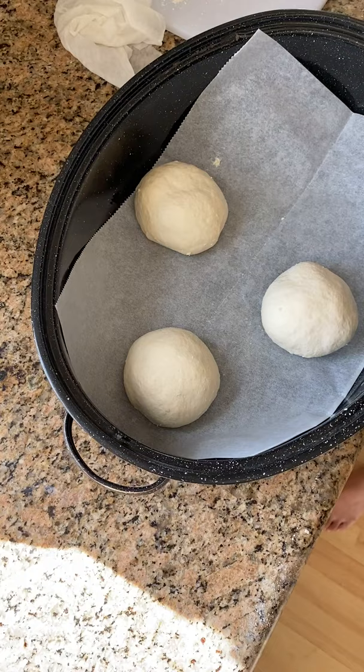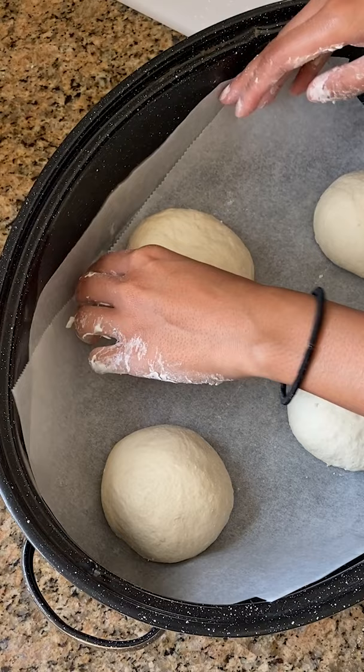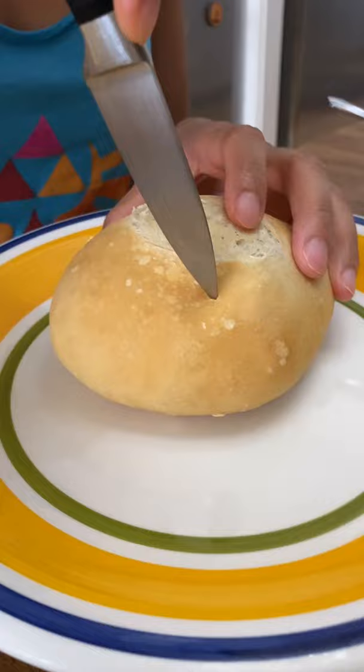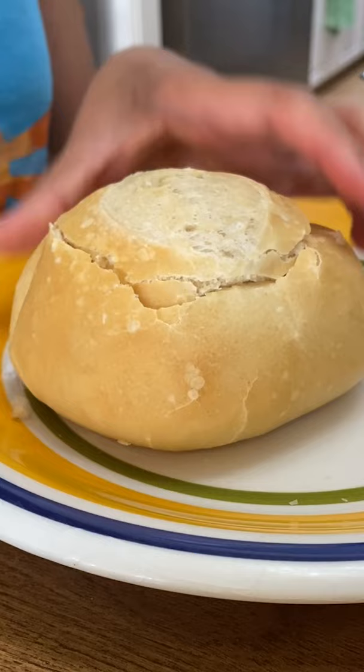And to shape it, you just want to form a smooth round ball by continuously folding and tucking the bottom side of the dough so it doesn't just expand into a random shape. We created a slit at the top — that's why it looks funny. This is so we can control where the bread expands.